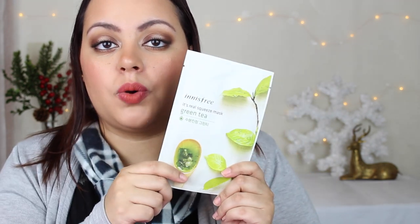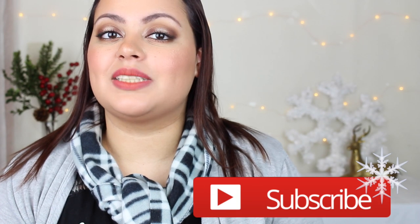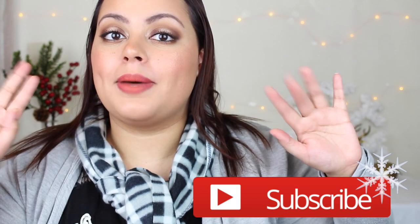As a bonus, there's also an NS Free It's Real Squeeze Mask in Green Tea, and they gave me another bonus mask as well. I'll probably give one to my mom since her 50th birthday is coming up. I've heard great things about NS Free as a brand — their sheet masks are wonderful. That was everything in this Mimi box. I hope you guys enjoyed, and I'll see you in the next one. Bye!